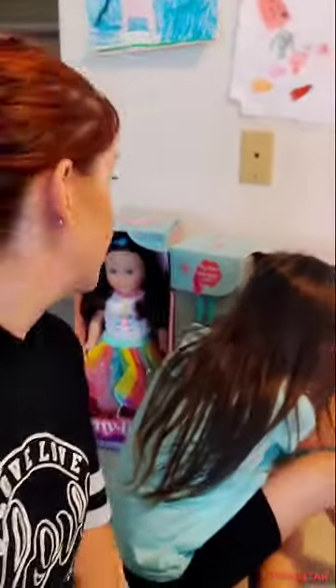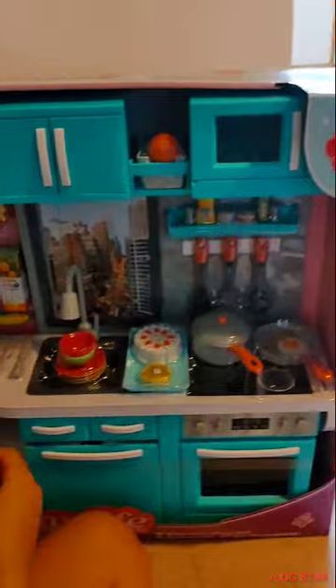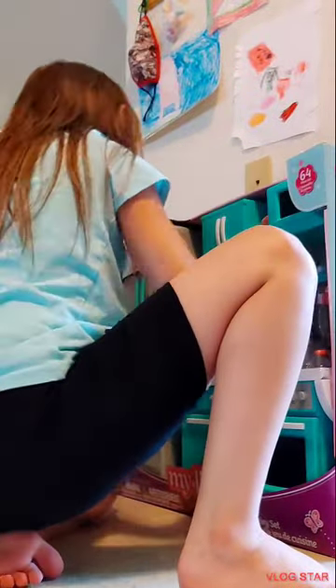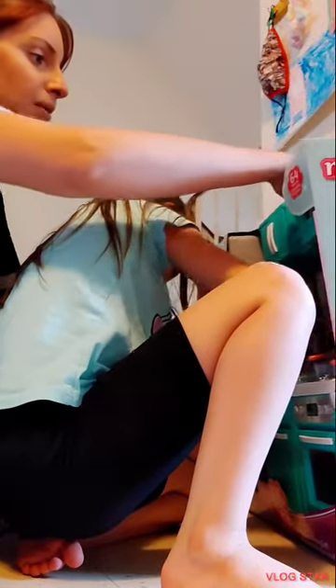Hi guys, welcome back to our channel! Today we are doing my life as — I'm going to show you guys how cool this is. I'm going to place the phone probably here so we can unbox it. Okay, probably here maybe. Let's see what we can do here.